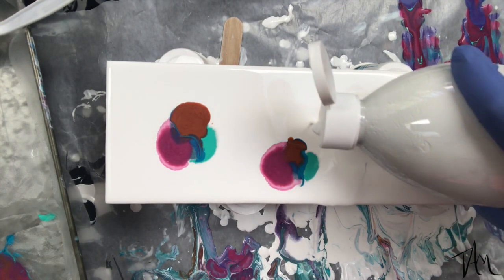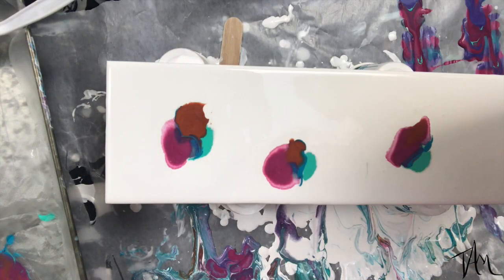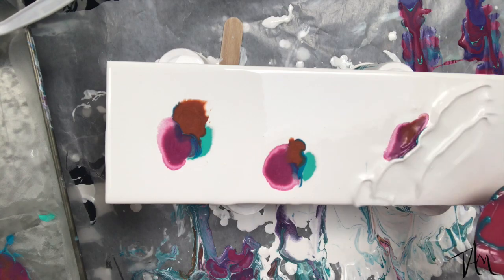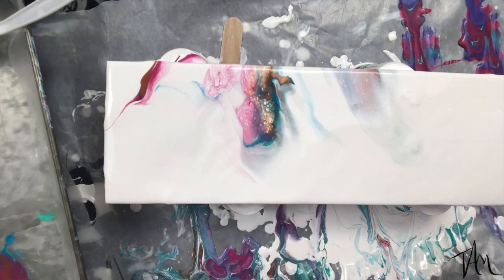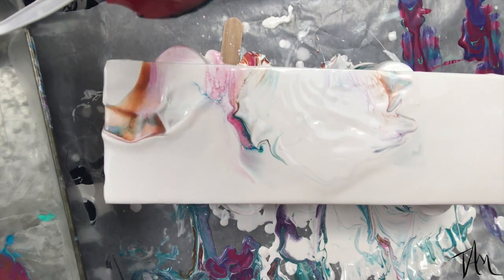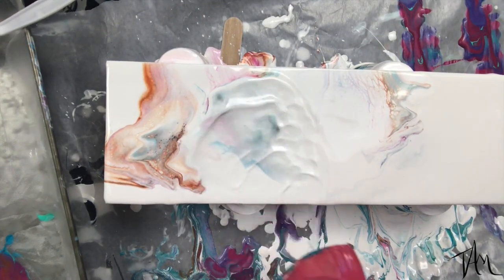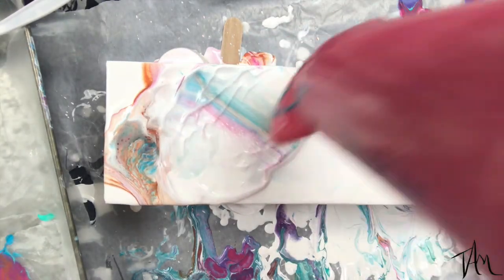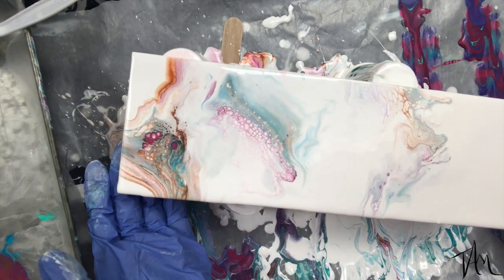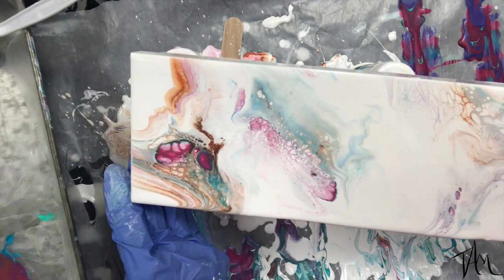I mix to the consistency that I think will work, then I surround those colors again with that same acrylic white paint mixed with Floetrol and water. What makes this a Dutch pour is the blowing — using the blow dryer to blow the white over your color pigments. Because the white paint is heavier, as it settles the colors pop up and create cells. I'd love to know who came up with the Dutch pour technique just so I can give them credit and say thank you, because this is a really fun technique.